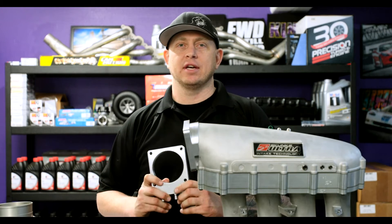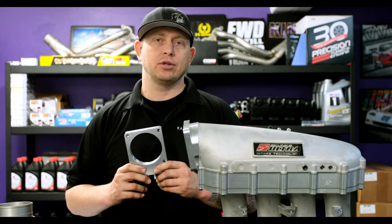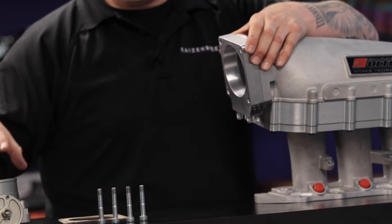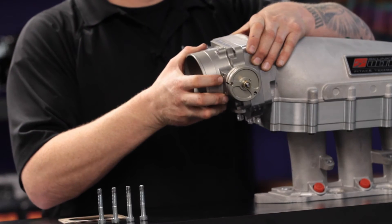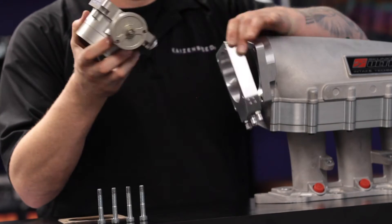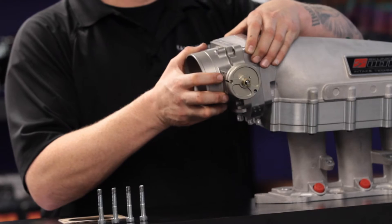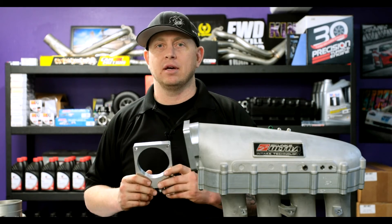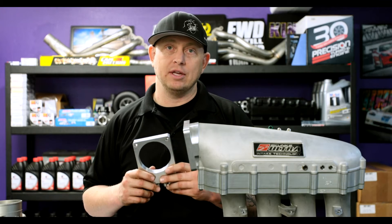What we have is a 90 millimeter KS Tuned spray plate. It goes in between the intake manifold and throttle body. It's literally as simple as remove your throttle body, stack this in between, and this replaces a single nozzle or even direct port.